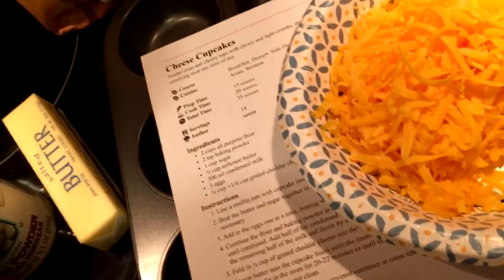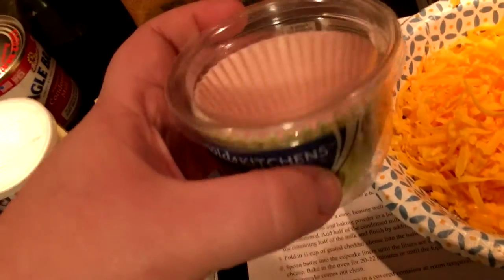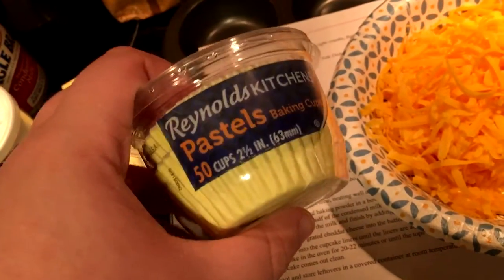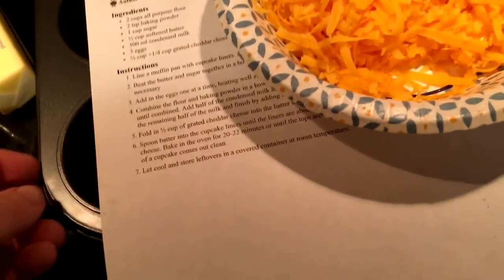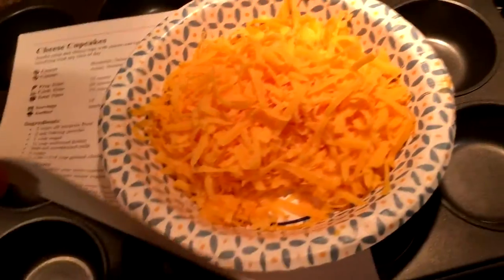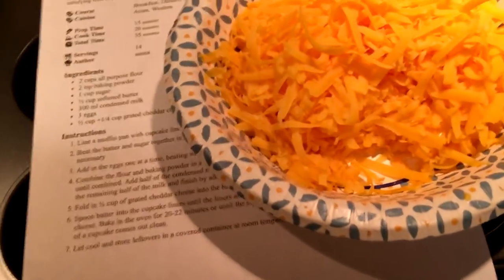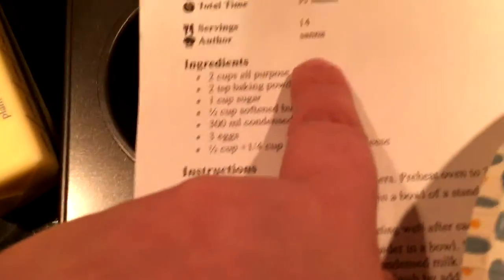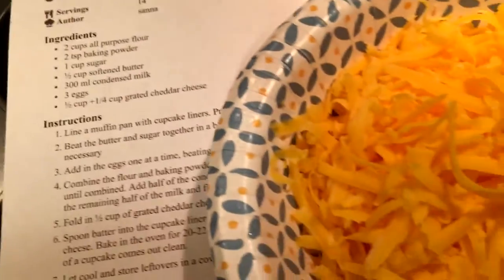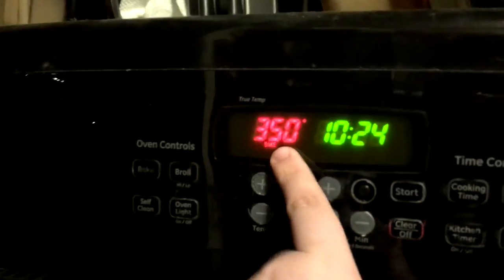We're also going to need some cupcake liners. I was feeling kind of frilly today, so I thought I would go for the pastels. This should supposedly make 14 cupcakes. My pan can hold 12. So, to start things off, you need to preheat your oven to 350 degrees.